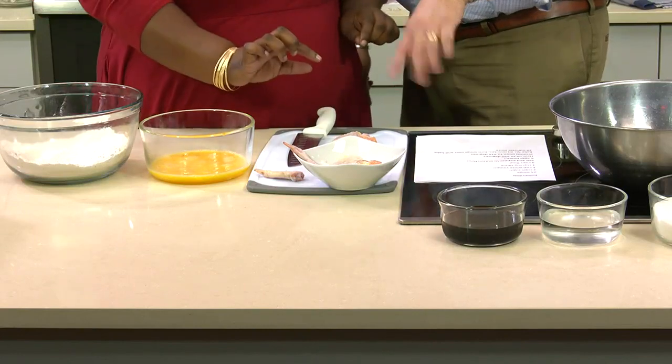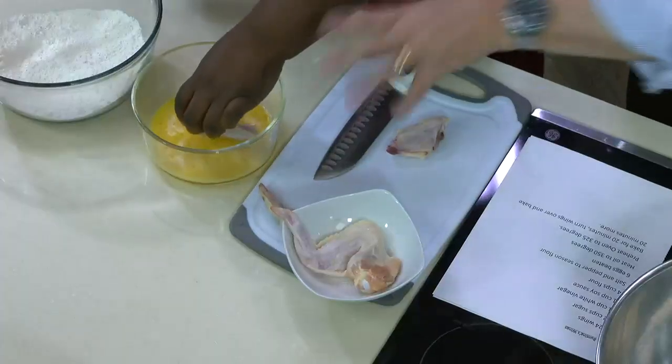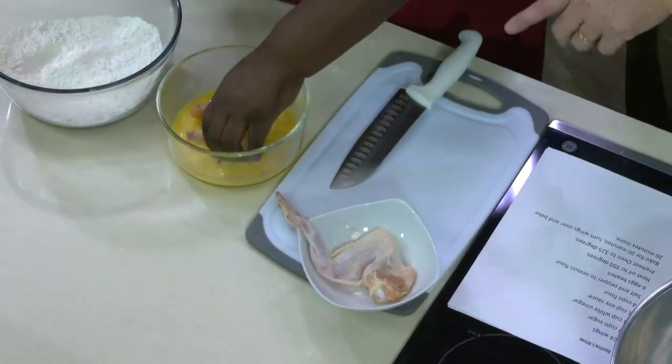So then we're going to — now, which came first, the chicken or the egg? Today it's the chicken, then into the egg. You've got to love it. Can I do both at the same time? You can do both at the same time. And multitasking!